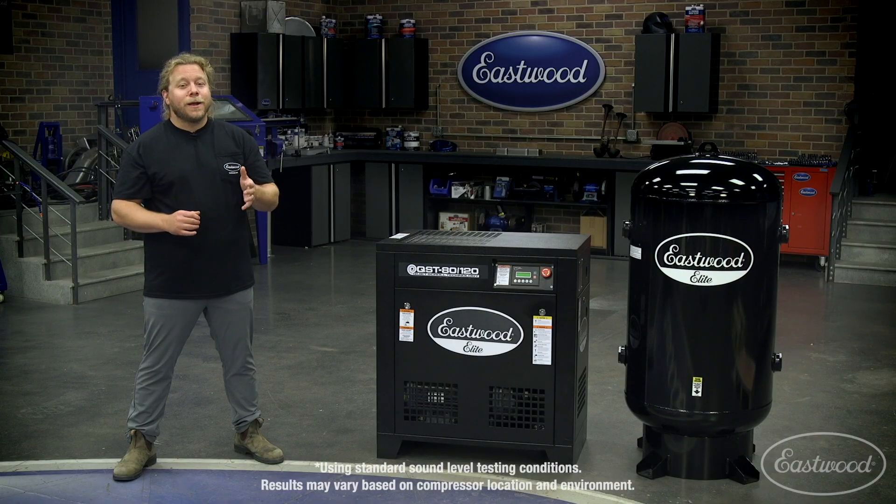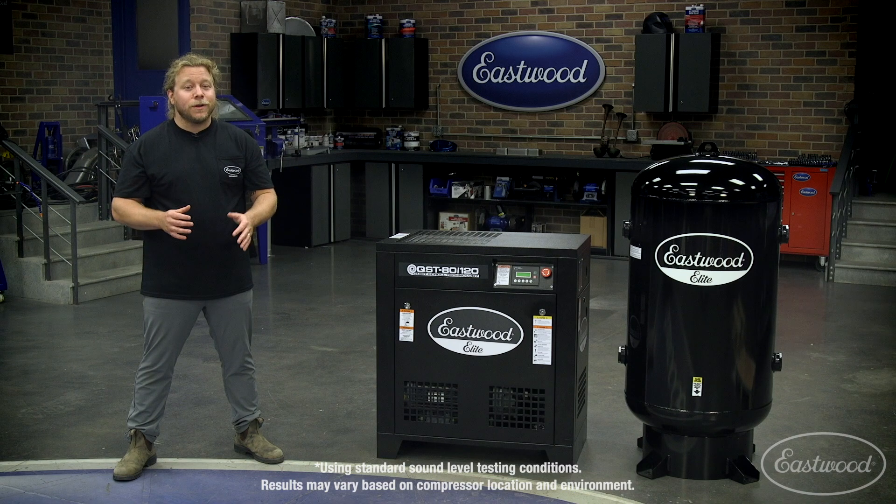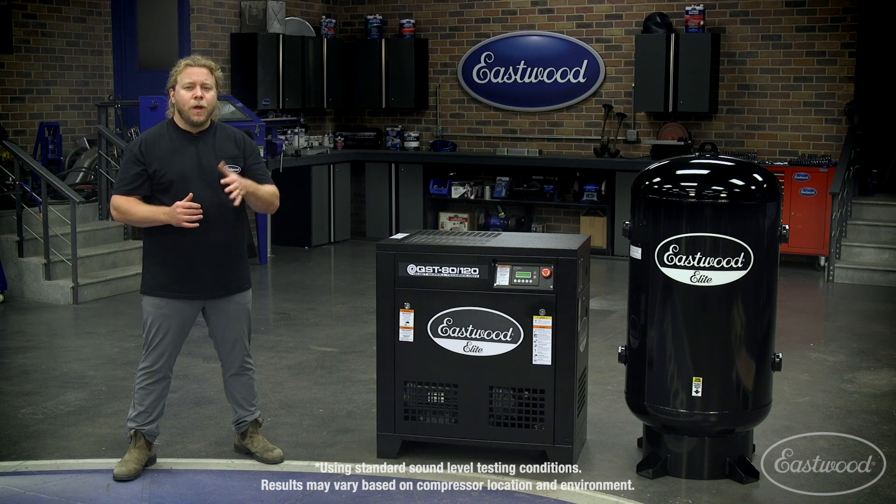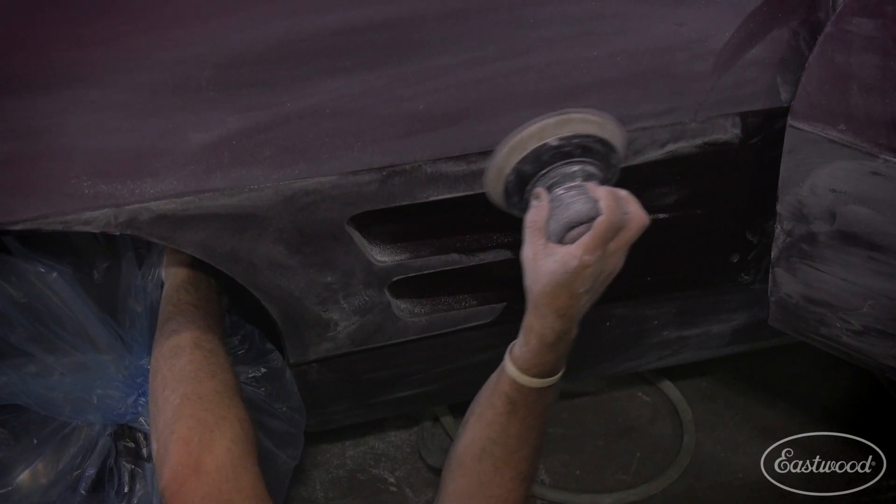And as we all know, compared to a standard piston compressor, scroll technology allows for super quiet operation. This unit purrs at a low 62 decibels, plus or minus three decibels, measured at one meter away — no louder than a typical conversation. In fact, it's quieter than most air tools you'll be using.